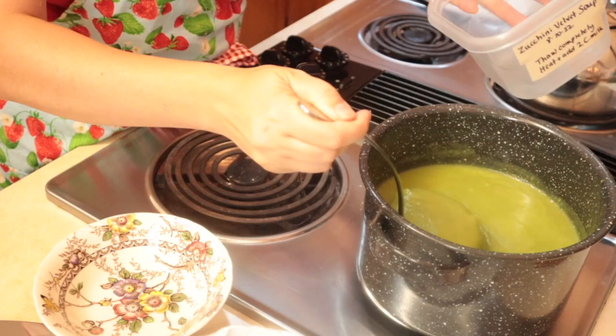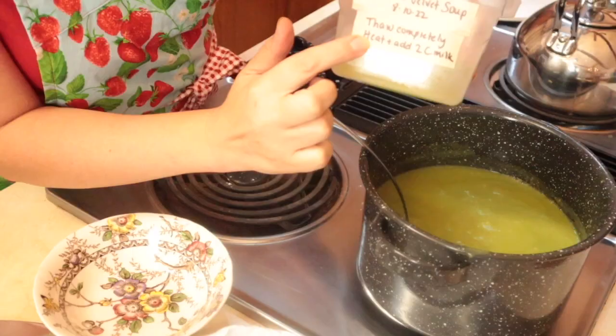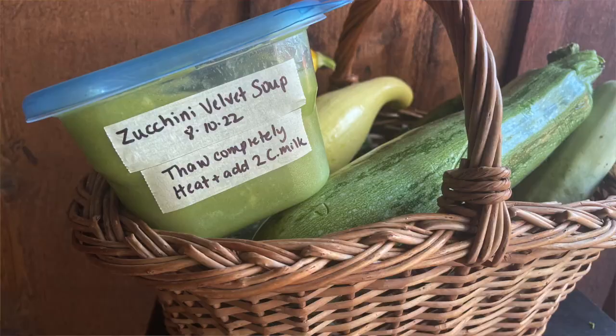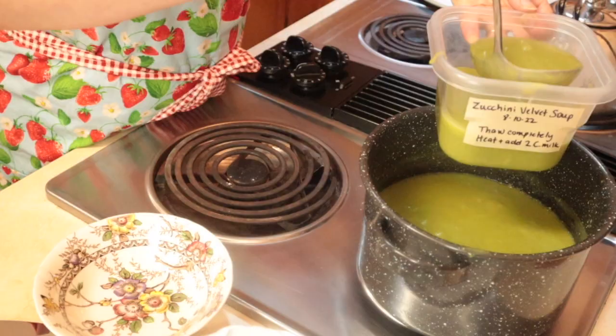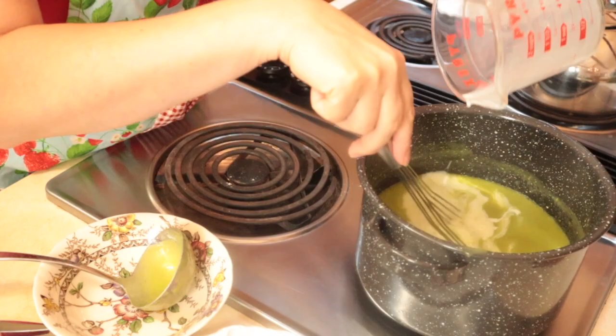Just look at that thick, creamy, beautiful soup base. I'm going to ladle some of this soup base into a freezer container — you can see my fancy label here: zucchini velvet soup and the date. Thaw completely, heat, and add two cups of milk. This is a four-cup container, so when I heat it I will add two cups of milk for a nice generous dinner. And I'll whisk in the milk for what we're going to have tonight.